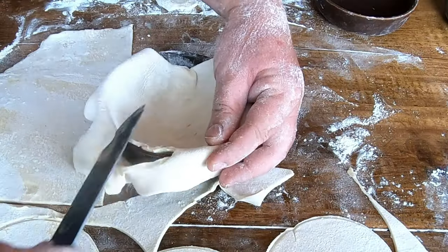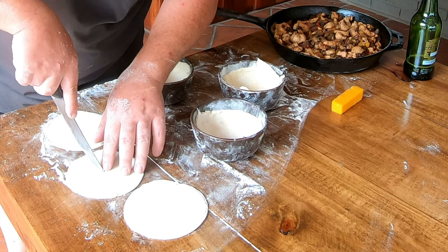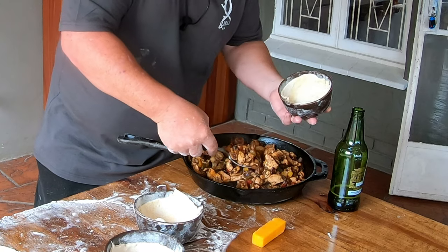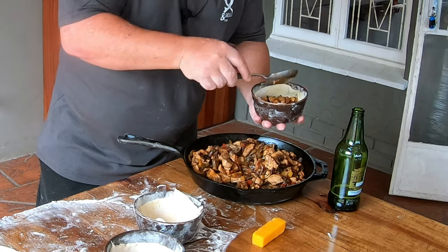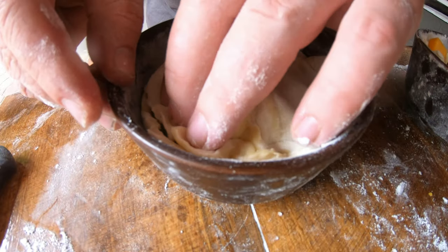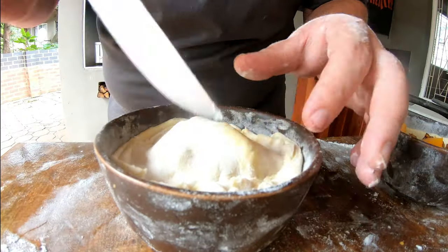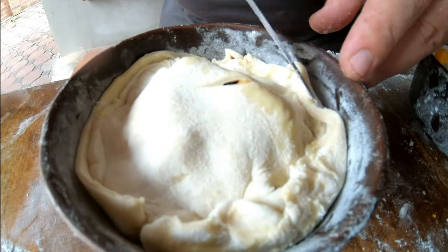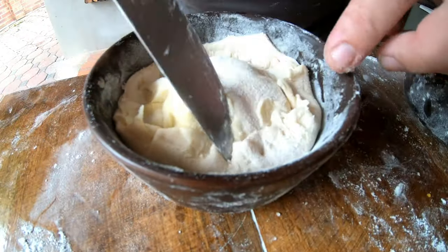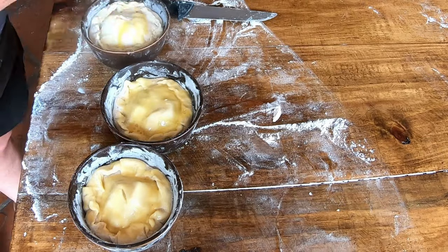You can stretch the pastry slightly if you need to. Don't forget to make a little hole on top — this is your top pastry. Fill the bowl with your filling, making sure you stay inside the dough. Add a little bit of cheese, then for your top part make sure you go completely on the inside of the outer dough so it doesn't leak. Once that's done, you can close it up by turning the edges over.